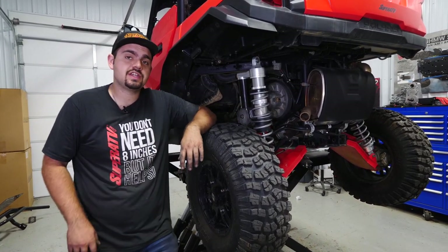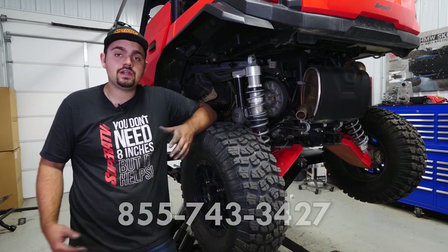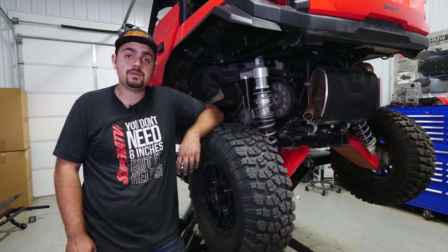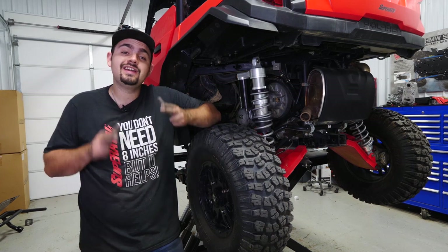And that's how super easy it is to install Super ATV's Rev1 clutch kit on a Polaris General. For more information on this clutch kit or any of Super ATV's great products, feel free to give us a call at 855-743-3427 or check us out online at superatv.com. Thanks for watching and we'll catch you next time.